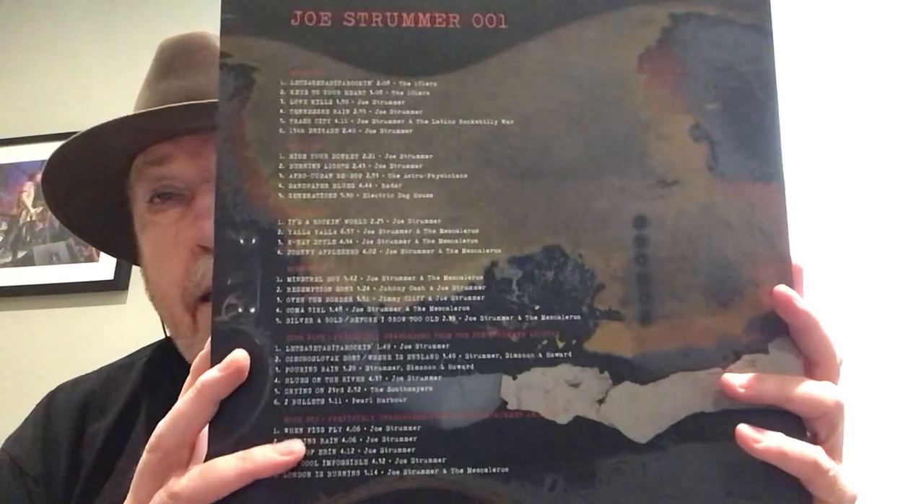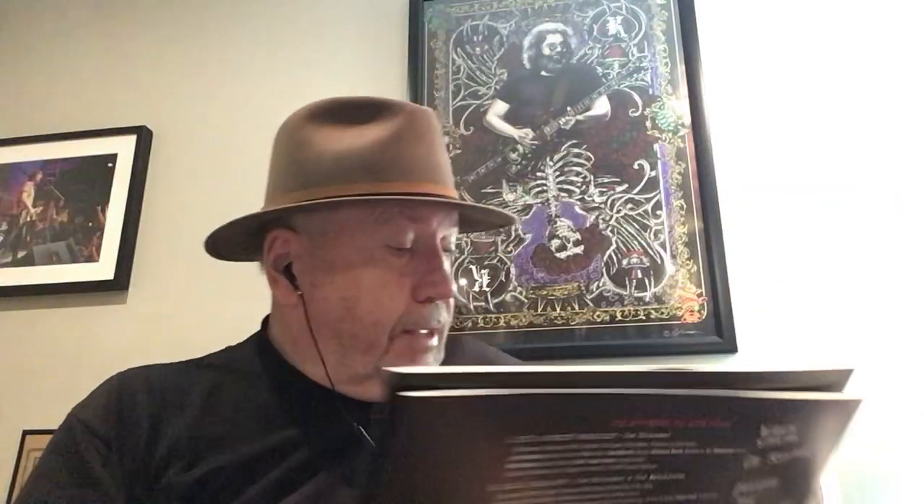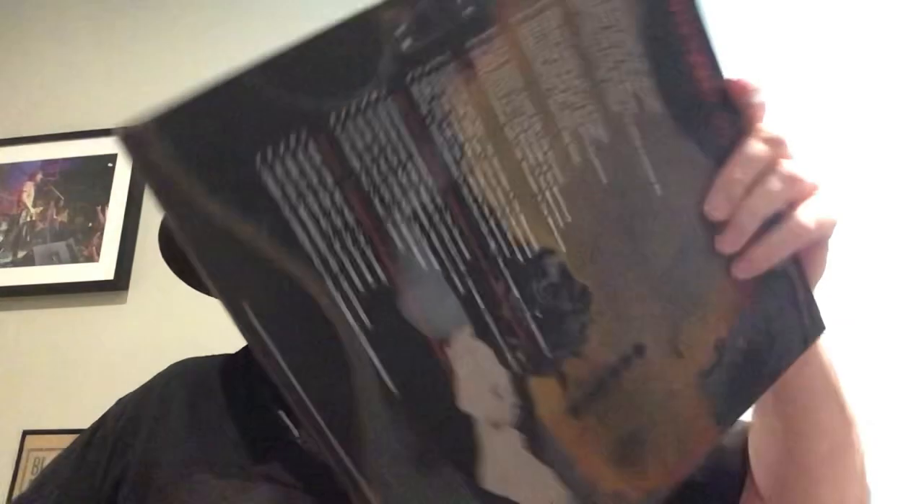Then we get three albums. There is the back — again, this is a slip cover. Joe Strummer, side one. This has a lot of stuff with the 101ers, some stuff with the Mescaleros, some stuff with the Latino Rockabilly War, some stuff with Astro Physicians, Radar, Electric Doghouse. I'm not as familiar with this history — I'm pretty new to this. But that's what the album covers look like. And I love that cover, I think it's very cool.